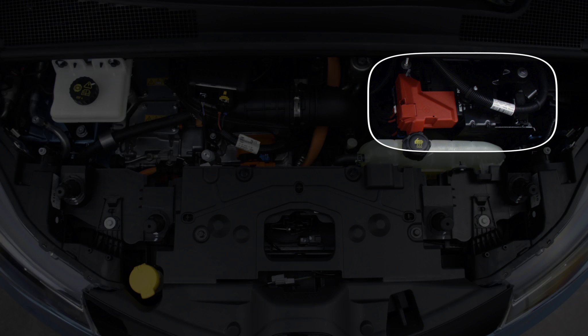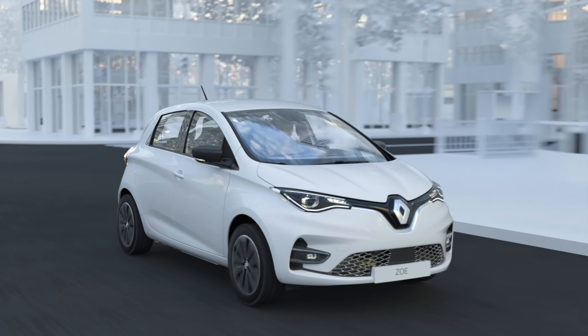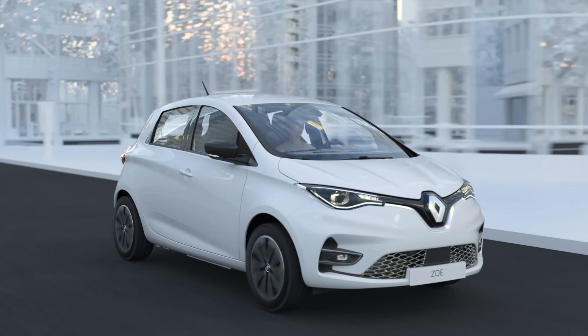The 12V battery is located here. It does not require any maintenance. You should never open it or top it up. If you have to replace it, contact a Renault representative.